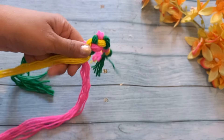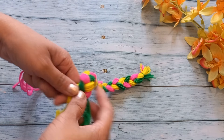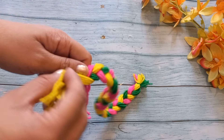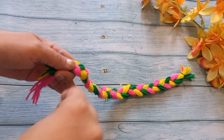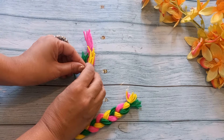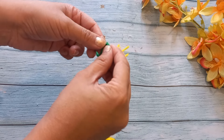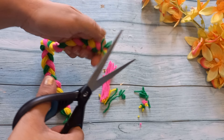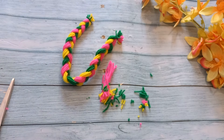We will make it like this. We are finished on one end. We will tie it again with another thread, like we did in the beginning. Then we will wrap it like this. We have to tie it like that, keeping the wool wrapped through it. Similarly, we will tie it like this. We have to cut both ends and now we will stitch it.